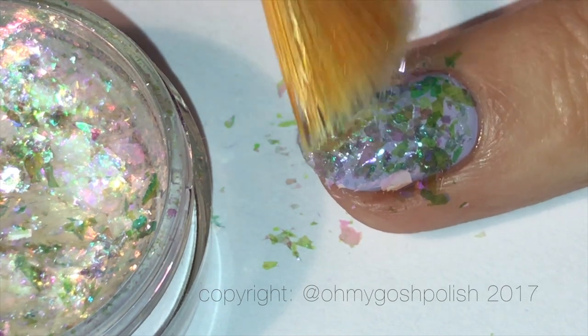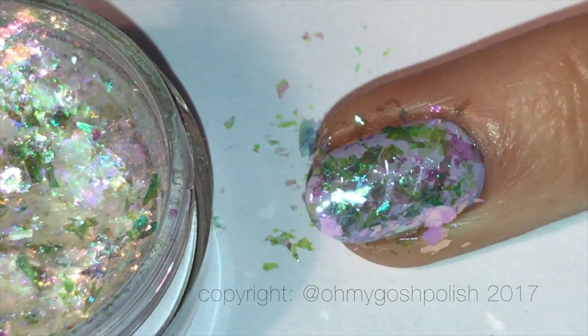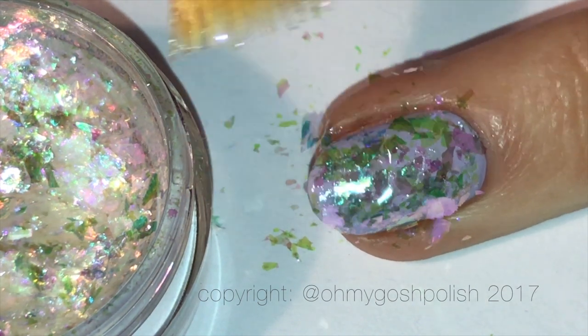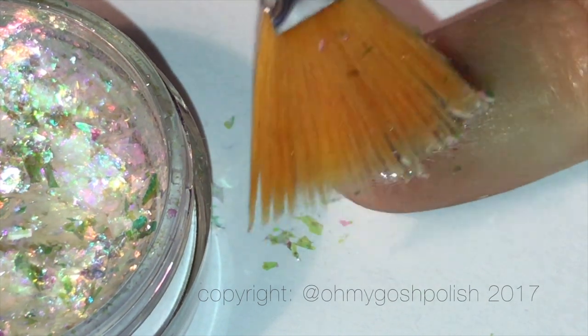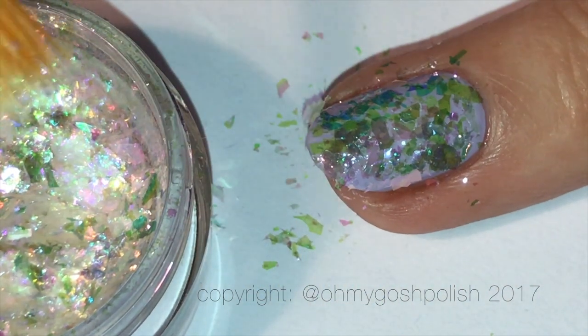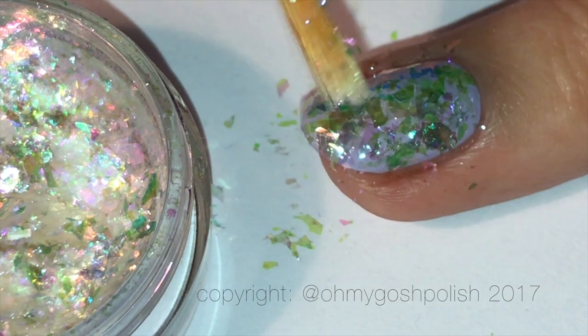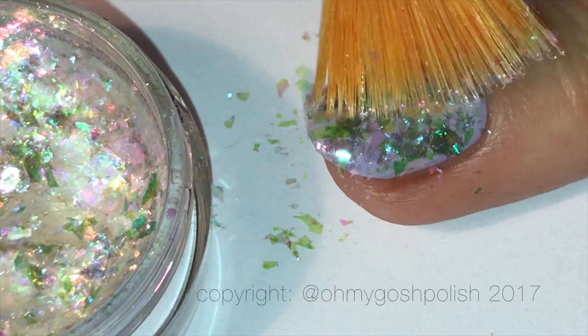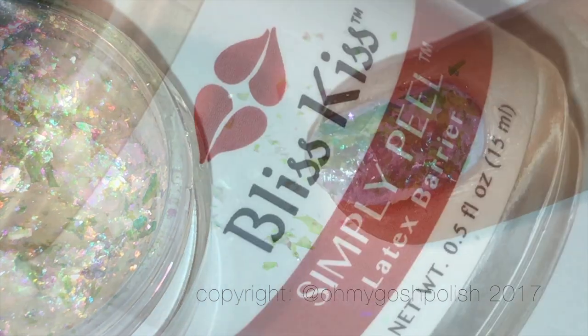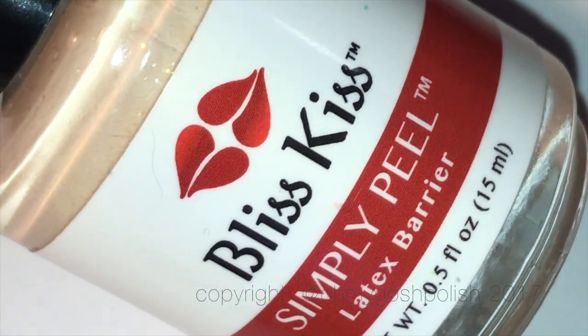Yes, initially the outlay is quite expensive, but you don't need to use very much. The little pot is only 0.4 of a gram, but that's fair enough because it's very very light. You really don't need to use a lot and it will last a long long time. Next I'm going to be using some liquid latex to protect the skin around my nails because I'm going to be doing some stamping.